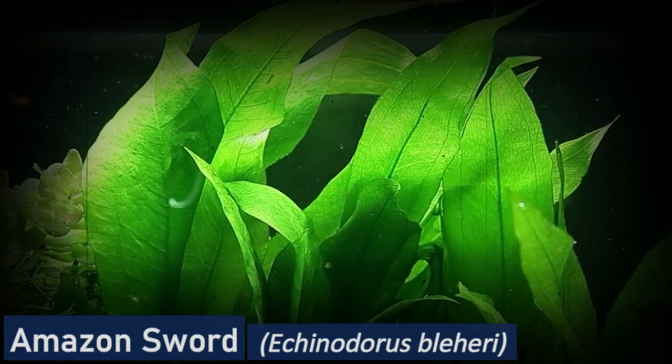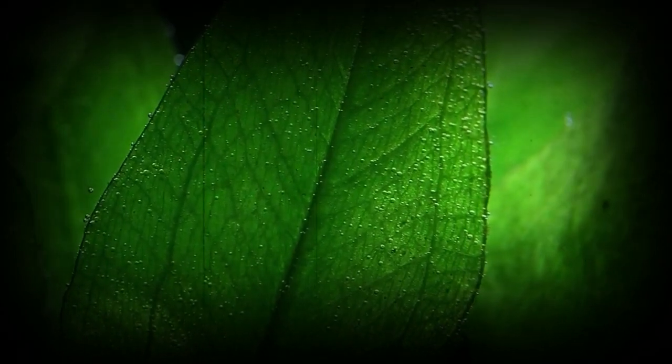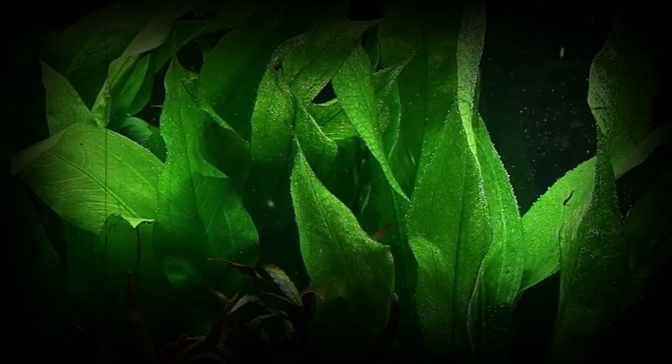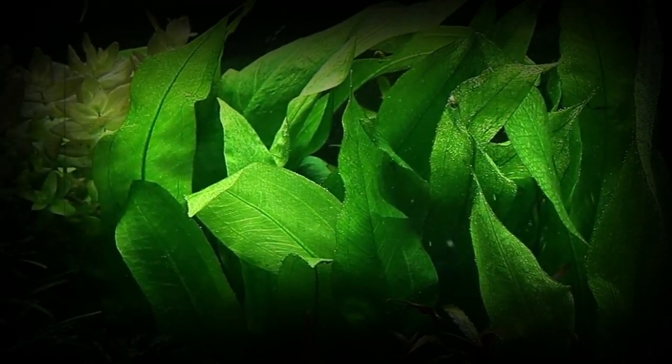Amazon Sword is a popular plant for freshwater aquariums. It is native to South America and has long, broad leaves that are green in color. Amazon Sword is a hardy plant that can tolerate a wide range of water conditions and is suitable for aquascaping. It prefers a pH range of 6.5 to 7.5 and does well in medium to high light.